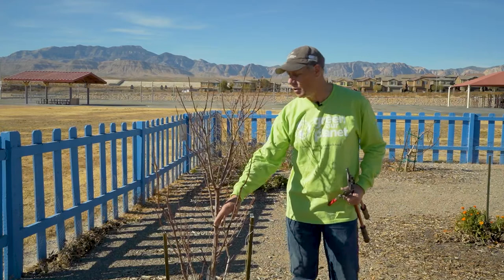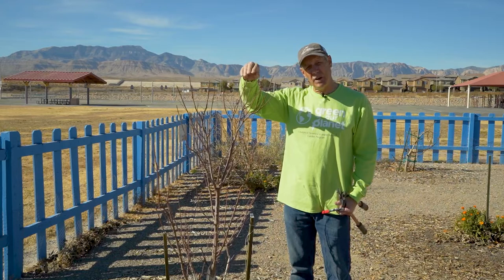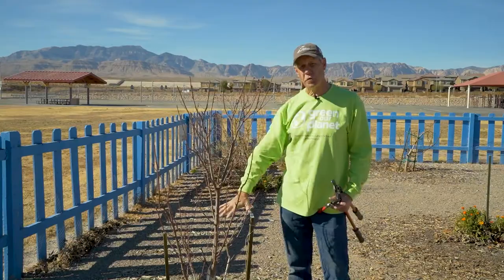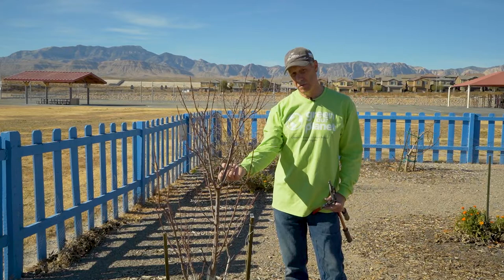Basically, that's the pruning. I've left enough new wood to develop spurs. As the tree grows up, I've brought down the height a little bit so it's at a comfortable height. These trees can easily grow six to eight feet in a growing season — all of that growth is just for the tree to collect energy; it produces no fruit. All the fruit production is on second-year short spurs. This is Rick from Green Our Planet. Thanks for watching.